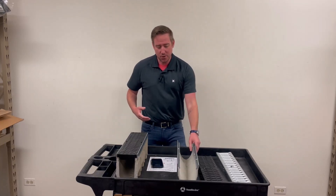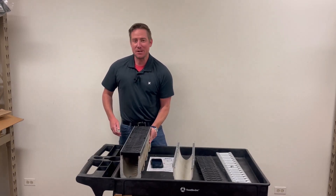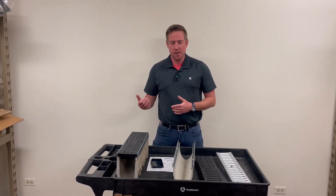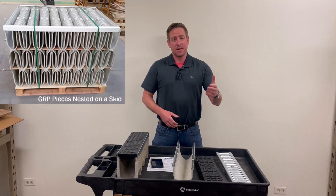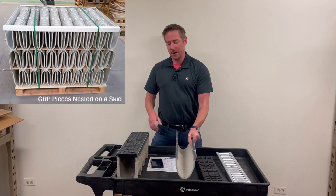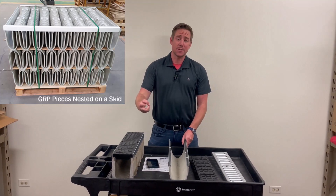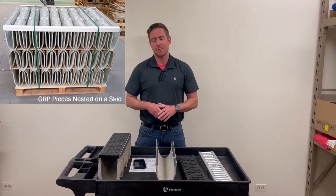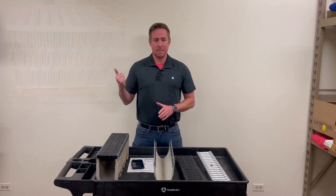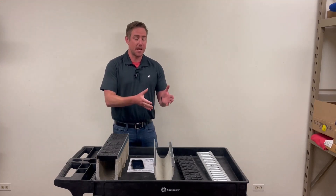So why is GRP better? First of all, it's a lot lighter weight — I can pick it up with one hand, while the concrete polymer is about 75% heavier. It's also safer to install due to its light weight. Another benefit is it's stackable when you ship it, so you can ship 80 of these compared to 40 of the concrete polymer. You're going to have less freight damage, less freight costs because of the lighter weight and stackable option on one pallet, and a lot less warehousing needed for stocking this product.